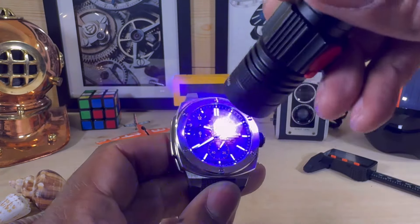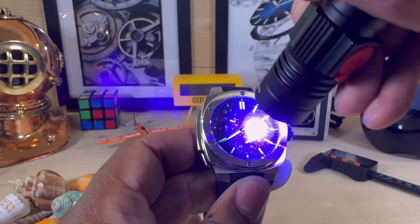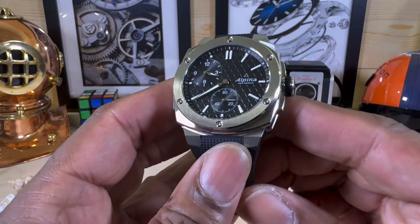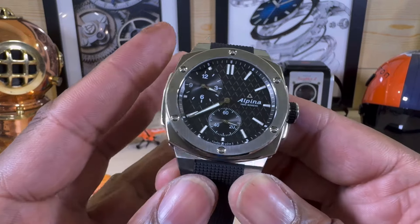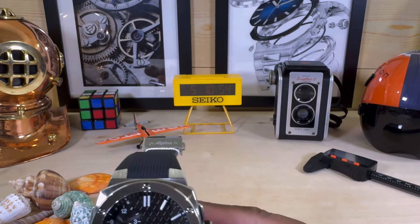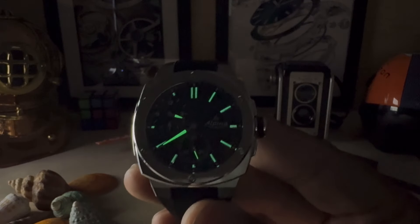Let's take a look at the loom shot. This is the Alpina Extreme Regulator, limited to 888 pieces, available at arizonafinetime.com. Look at that — that is beautiful. Let me know what you guys think about this one.